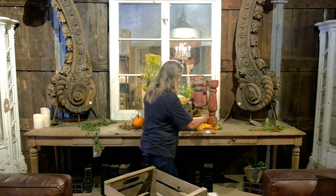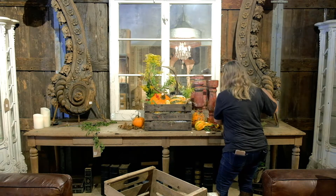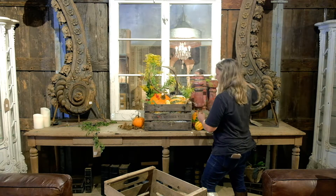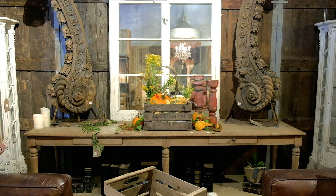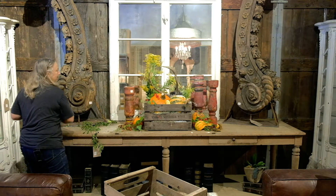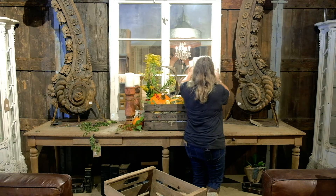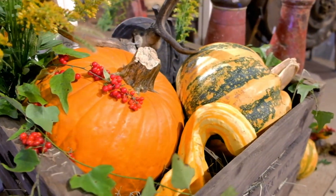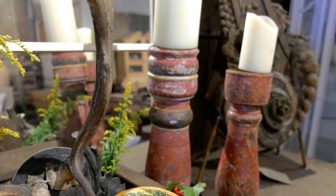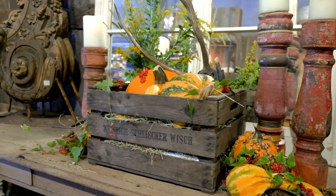If you have some moss and want to add it, that also works — I'll add a little right up here to give it some dimension. And of course I think you can't have too many berries, so we'll add some berries coming out of your crate however you want. We'll add the last candlestick over here and put some candles on it. And there you have it — your centerpiece for Thanksgiving!